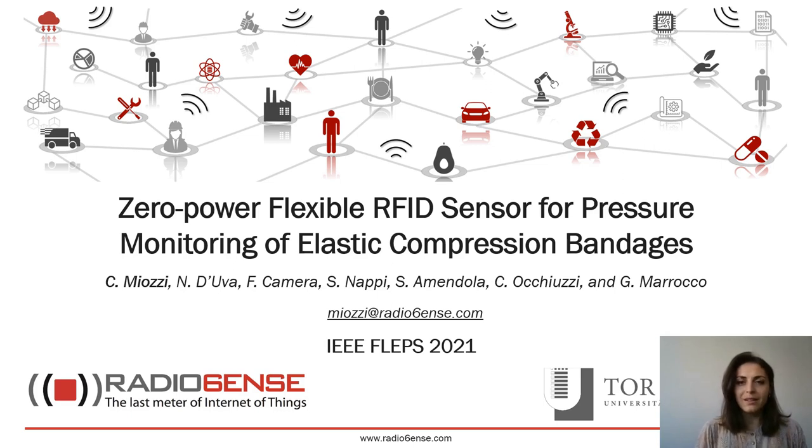Hello everyone, my name is Carolina Miozzi and I'm a biomedical engineer working with Radiosense, a spin-off of the University of Rome Tor Vergata. Today I will present my work concerning a zero-power flexible RFID sensor for pressure monitoring of elastic compression bandages.